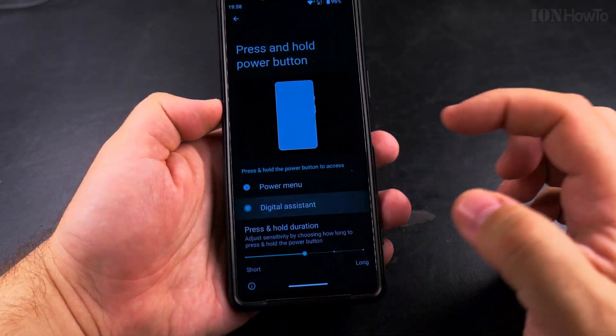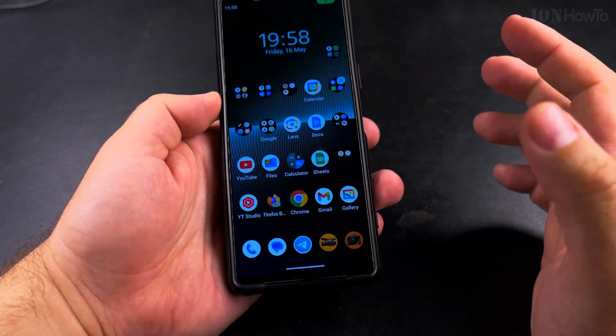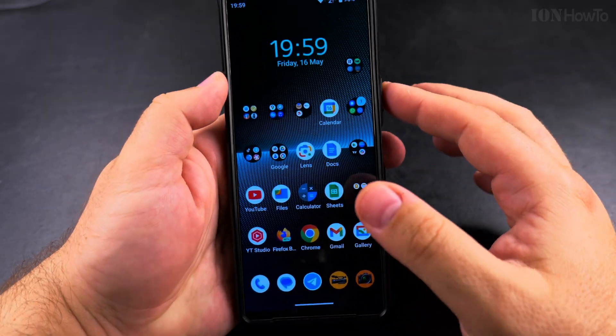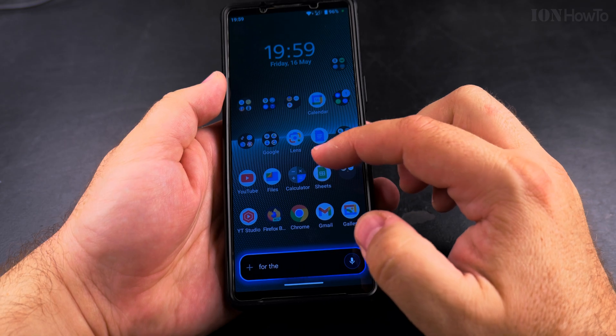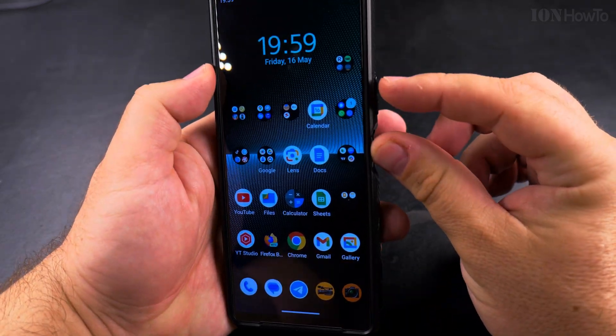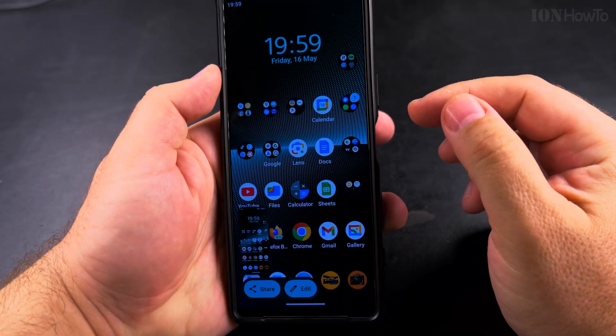But let's say you want to use the digital assistant and keep using Gemini, or for some reason you have a problem with the power button. If you want the long press for Google Gemini, you can press the power button and volume up. If you press power button and volume down, it will take a screenshot.